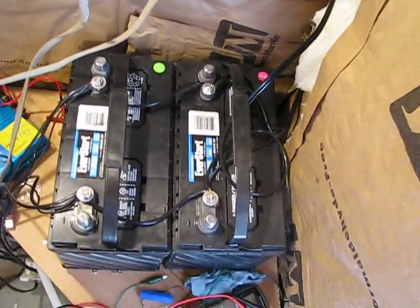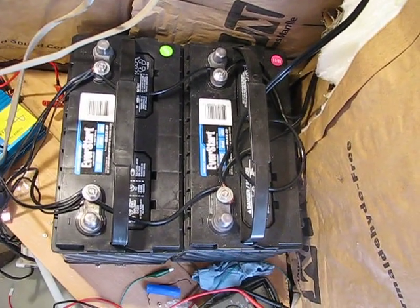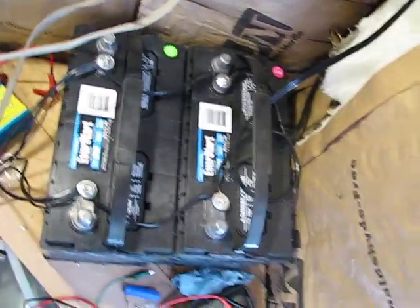It's kind of a mess in here right now. That goes down to my batteries right there — two deep cycle marine batteries I got from Walmart. With tax and core charge, everything, about $100 a piece.